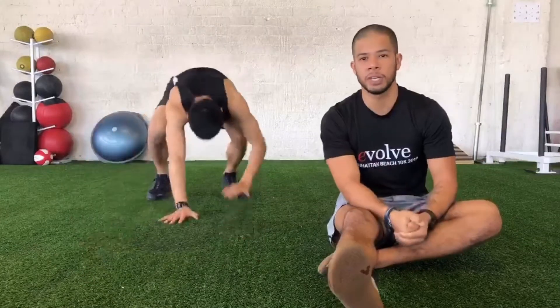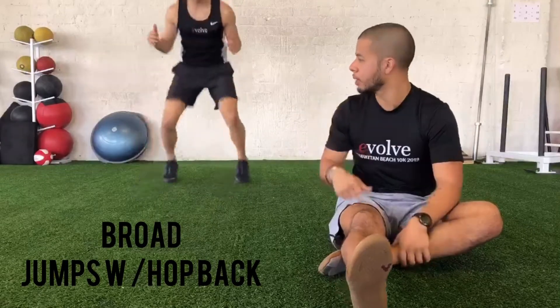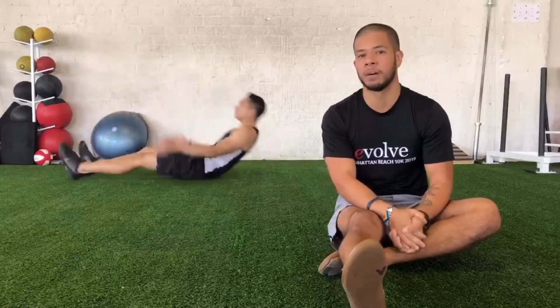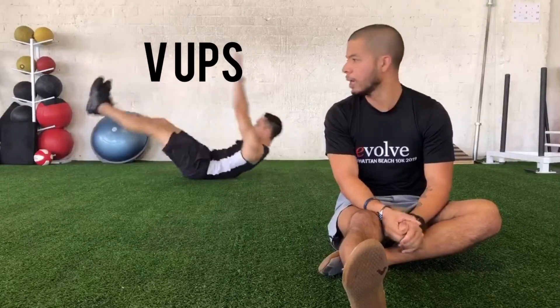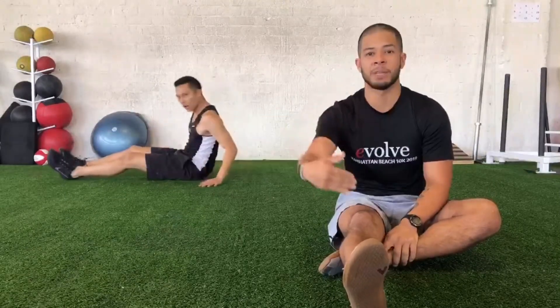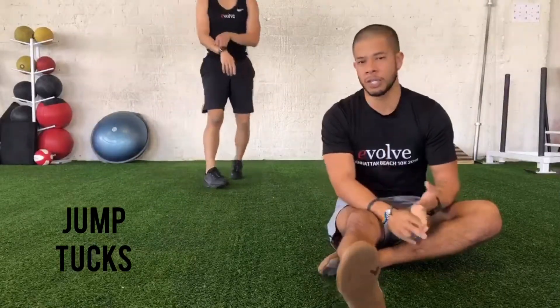For the first circuit, at the top of the first minute you're gonna be doing eight broad jumps with a hop back. Jermaine here is gonna demo: one big broad jump, three little hops back — you got eight reps. Then after you complete your eight, you're gonna do ten V-ups: on your back, all the way up and back down. You'll rest for the remainder of the minute, then at the top of the second minute you'll go again. You'll be doing that for eight minutes, so eight rounds.